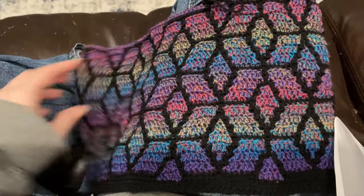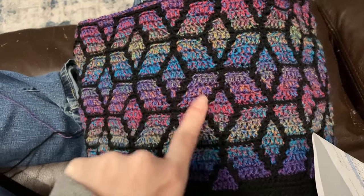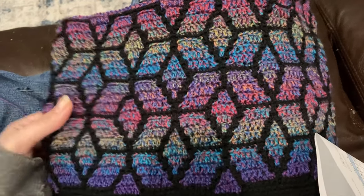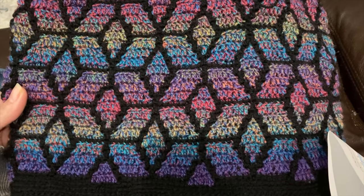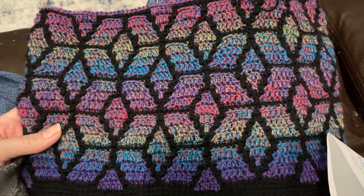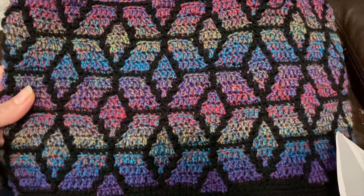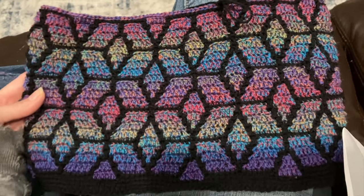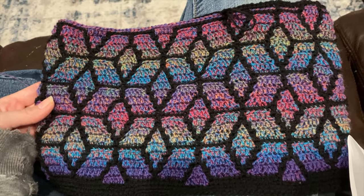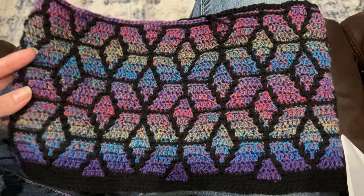I came up with a name. These diamonds come together to make stars here, right? Well, there is an item in the Elder Scrolls Online called a sky shard — you collect the sky shards and they form into a crystal. I thought that's just perfect. So it's going to be called the Sky Shard Mosaic Cowl. I just love the way this dream color is working up.